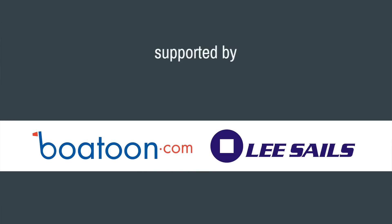You will probably be very sad to hear this, but this is going to be the last episode of Untie the Lines that's going to take place in Shelter Bay.